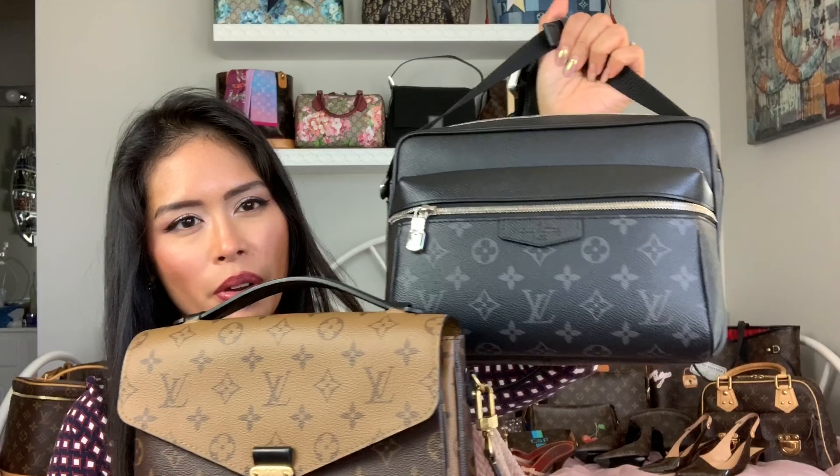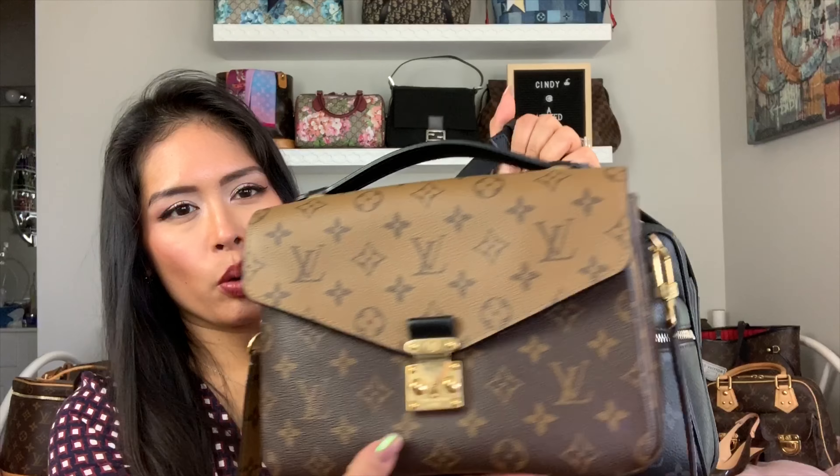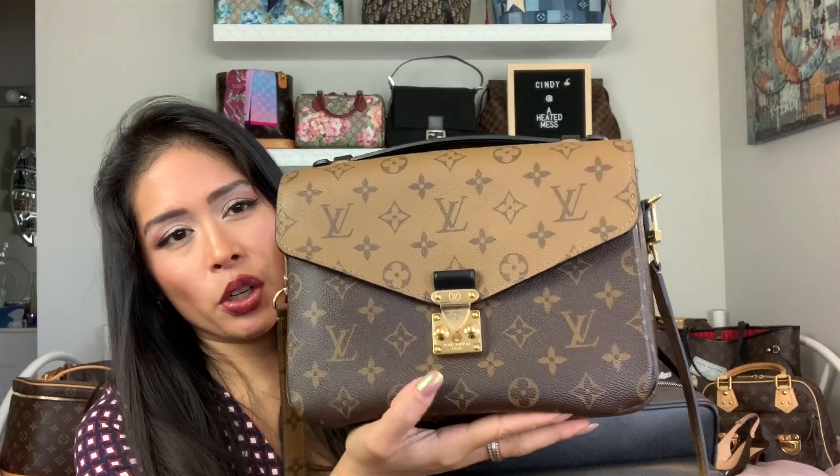If I need to carry more I do use the Outdoor Messenger. These are very similar in size, but depending on what you need to carry it's really your preference. If you hate zippers this is not the bag for you — the Pochette Matisse is quick and easy. But the Outdoor Messenger is a great alternative if you're looking for the Pochette Matisse and can't get your hands on one.